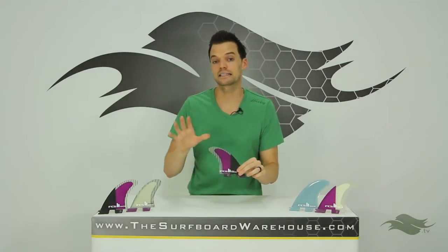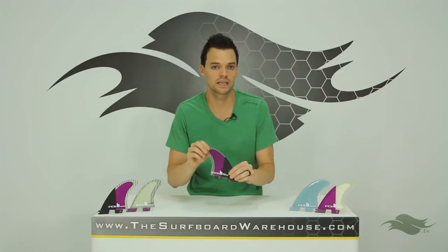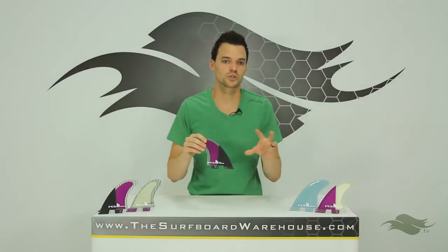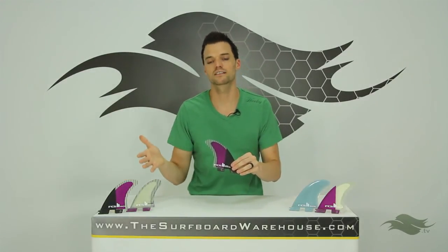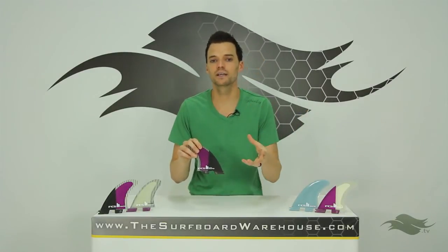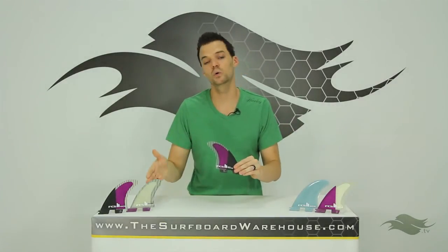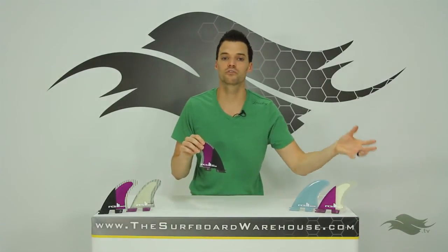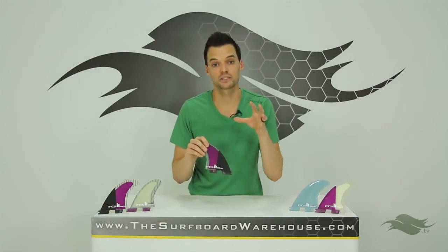On the Performance Core Carbon thruster you have small, medium, and large. On the quad rears you only have a medium set, so the best way to switch up your quad setup is to get different sizes in the front, since you're stuck with medium quad rears. The Performance Core and Glass Flex have fewer options — they just come in a medium across the board. You could also use the Performance Core Carbon quad rears with Performance Core fronts to create a quad with slightly stiffer rears, which you might actually like.